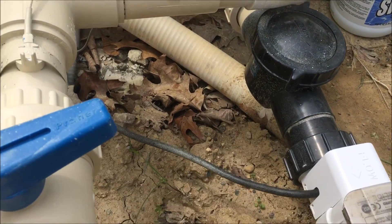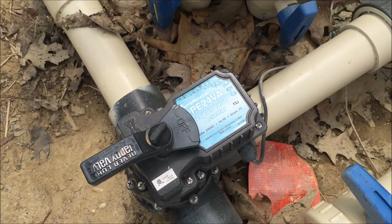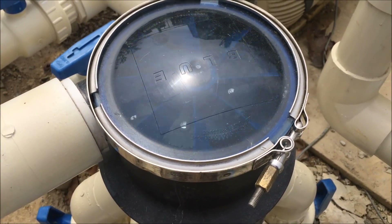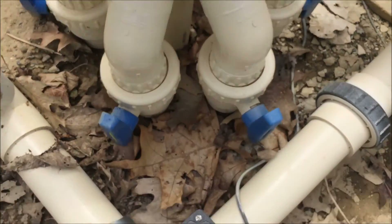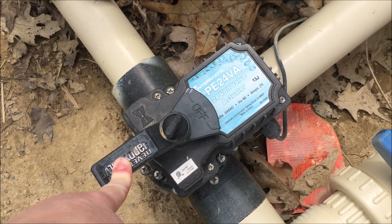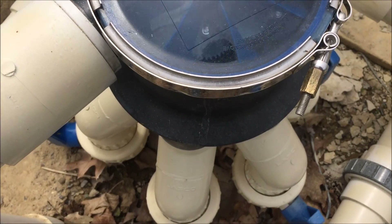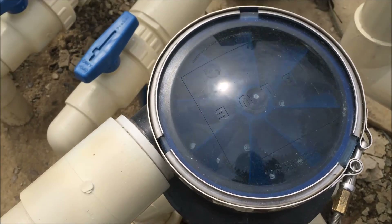After the water comes out of the heater, it goes to a couple of valves. There is a valve that would allow us to suspend the in-floor cleaning heads — when people are swimming, if you don't want the heads coming up and down, you can hit the button to bypass the cleaning system. Otherwise, all the water goes through the cleaning system in our Blue Square Q360 unit, down into the pipes where they pop up in the pool.